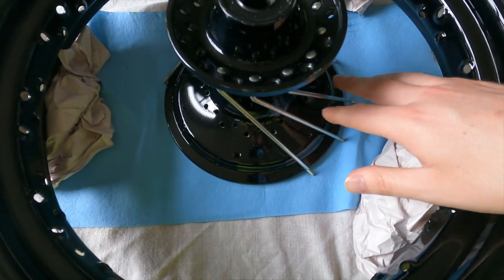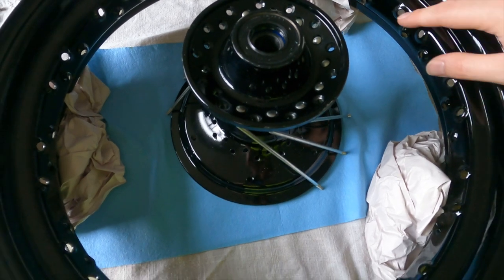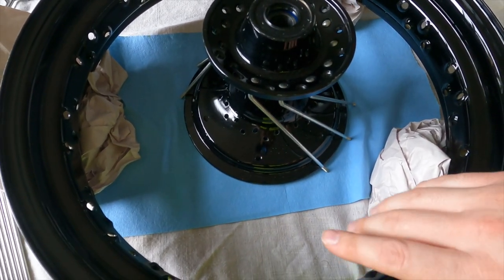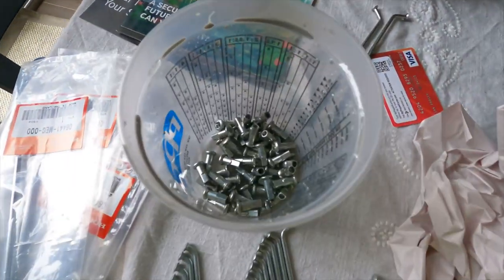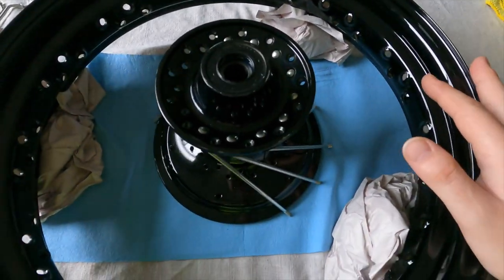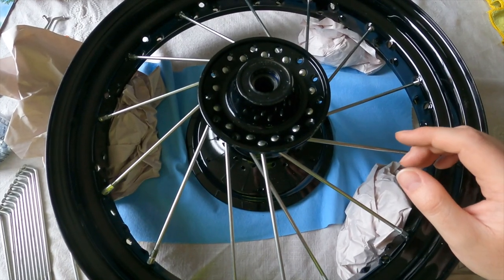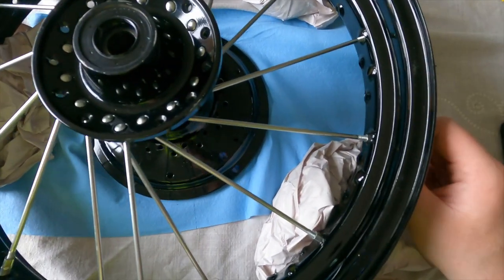I'm going to show you how to spoke a rim. First thing you want to do is feed all the back ones in first, then put them on the rim and just put a couple threads of the nuts on the ends. Now we have the rears all placed in there, only screwed in a couple threads.